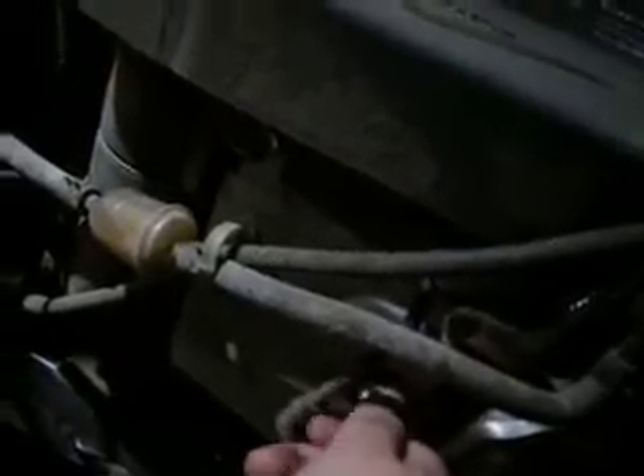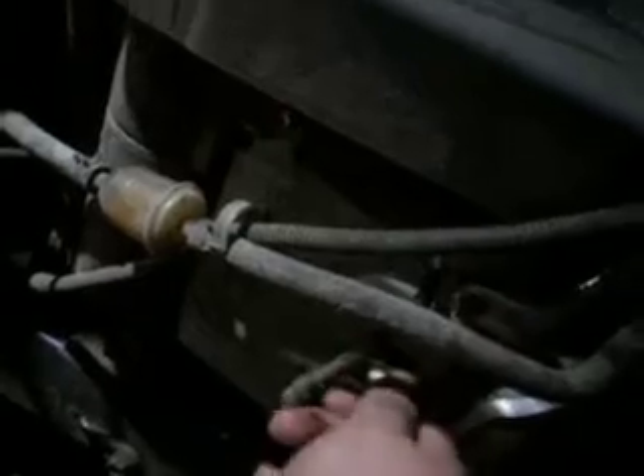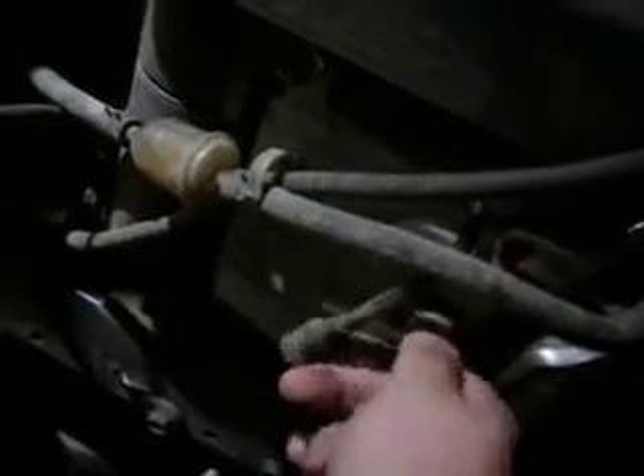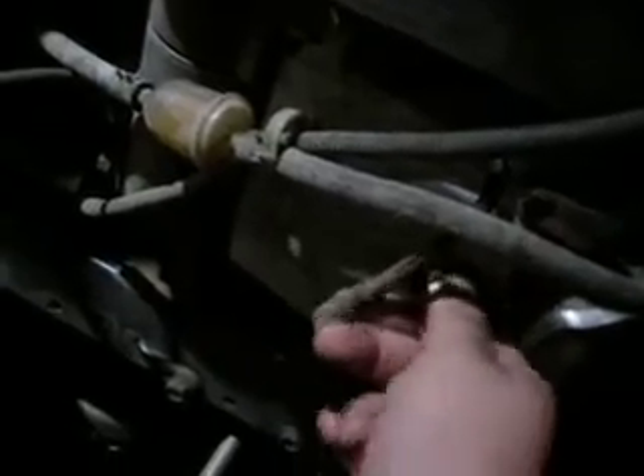Yep, the gas line and fuel filter is right above my hand. I bet you can see it. Of course, the wires for the headlight. I got to set the camera down again because the spark plug is kind of stiff — or not stiff, but too loose.